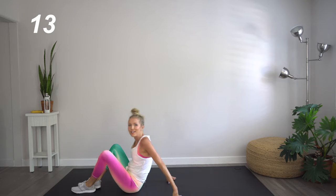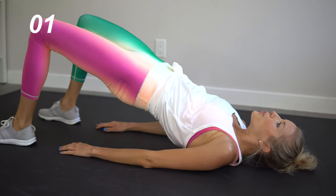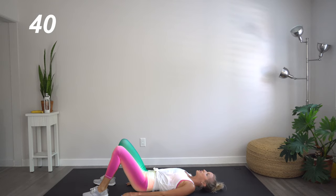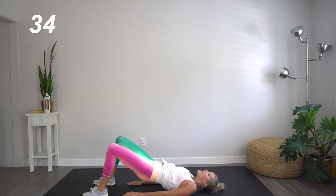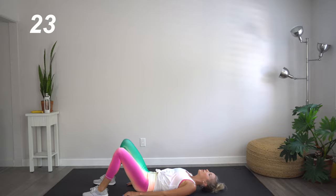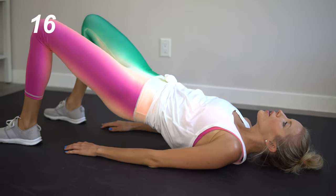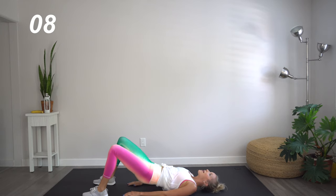Great job, you guys. Don't go anywhere — next up we've got glute bridges. With bent knees, let's raise that booty up and down. Really pressing those hips up towards the ceiling with each and every lift. On the way down, we're rounding through that spine so that each and every vertebra touches the mat individually. Really squeeze at the top.